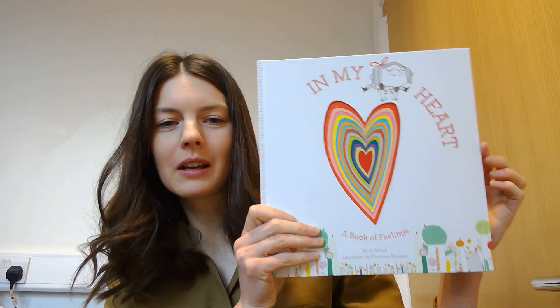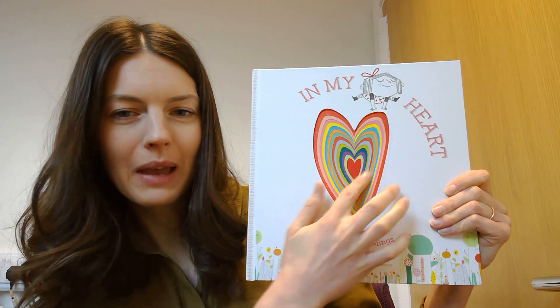I look forward to showing you this book when we're back at school because it's got great pictures — it'll be nice to read it together again. Enjoy making your hearts today and I'll look forward to seeing you when you're back in school. Bye!